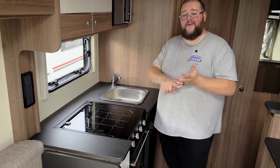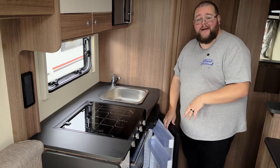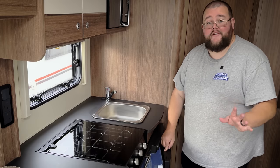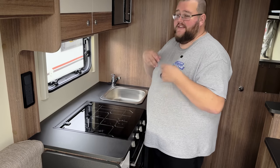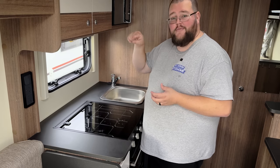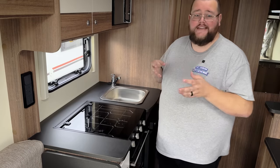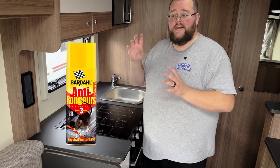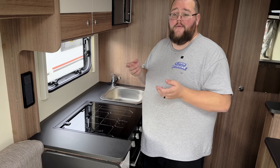Moving on to the kitchen: turn the fridge off, empty it, clean it, and leave the door open so it can breathe over winter — no moisture build-up, no bad smells. Use a latch or a tea towel to keep the door ajar. Remove all food from cupboards — tins can start to rust due to condensation, and more importantly, you don't want to leave snacks for any potential rodents or vermin. There are anti-vermin sprays available that you can apply in the wheel arches and around the wheels to deter mice and rats.